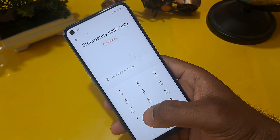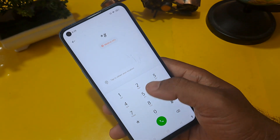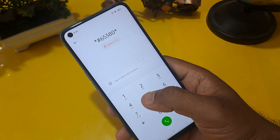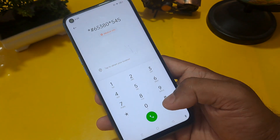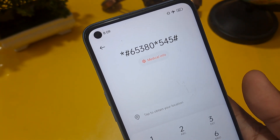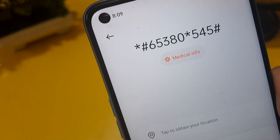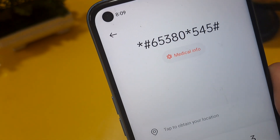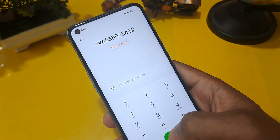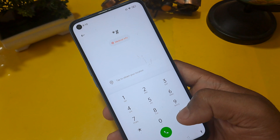This is the code used in service centers as well, and this is called the offline method. The code is *#65380a*545#. If you want to take a note or screenshot, please do so now because this code is *#65380a*545#. After entering it, you have to press call, and minimum you have to press three times. After that, erase this code.